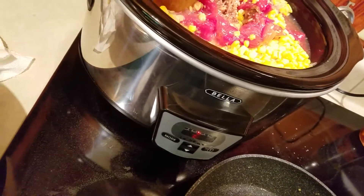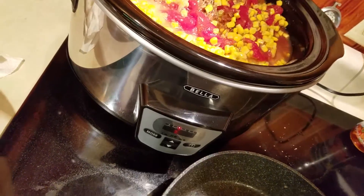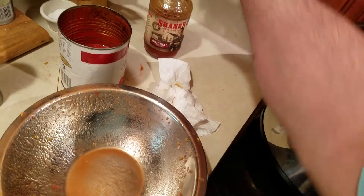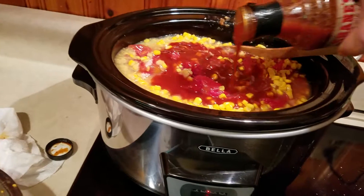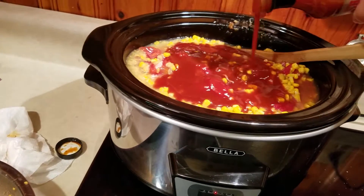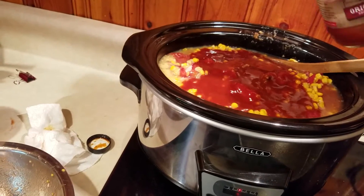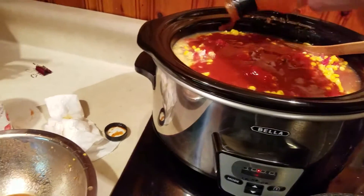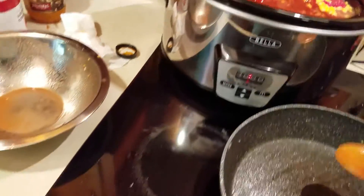Here goes about half a can of chicken broth and half a can of beef broth, give or take. That looks like it's going to be pretty good. I'm also going to put in about three quarters to a full cup of barbecue sauce.